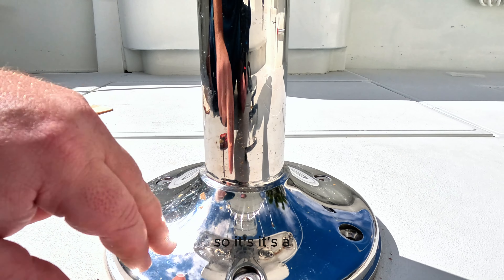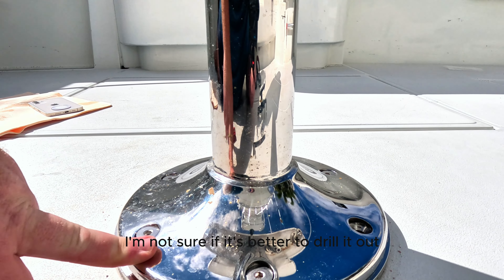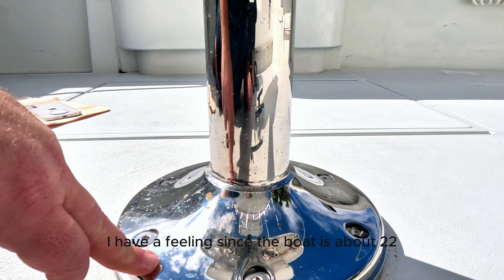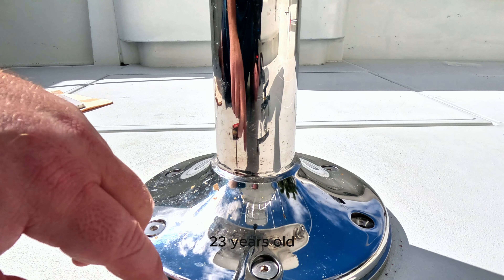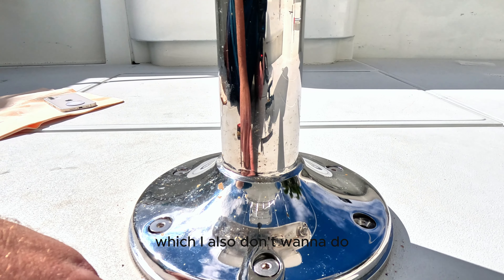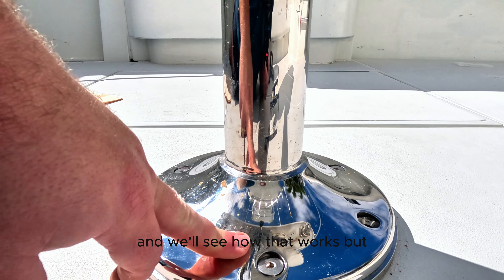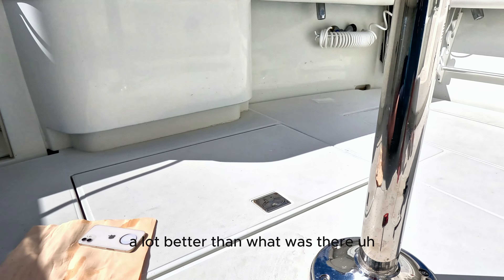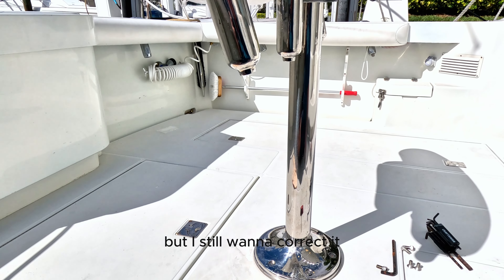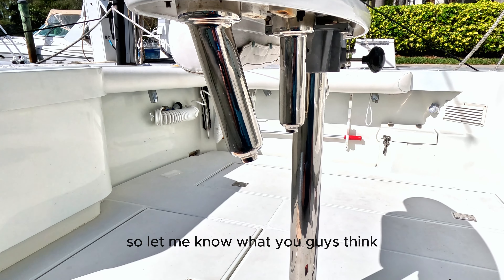In the remaining holes, I'm not sure if it's better to drill it out and make the holes a little bit larger, or if it's better to switch it out. I have a feeling that since the boat is about 22 or 23 years old, I'll have to replace the deck plate to make it correct, which I honestly don't want to do. So I'll probably just end up drilling it out. It does look a lot better than what was there — it's just not quite perfect, and it needs to be.